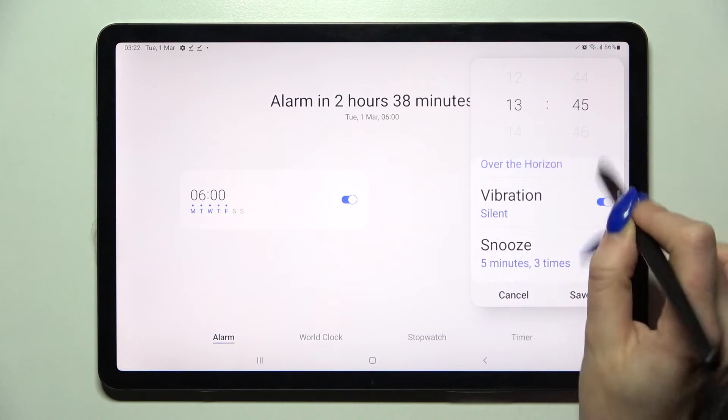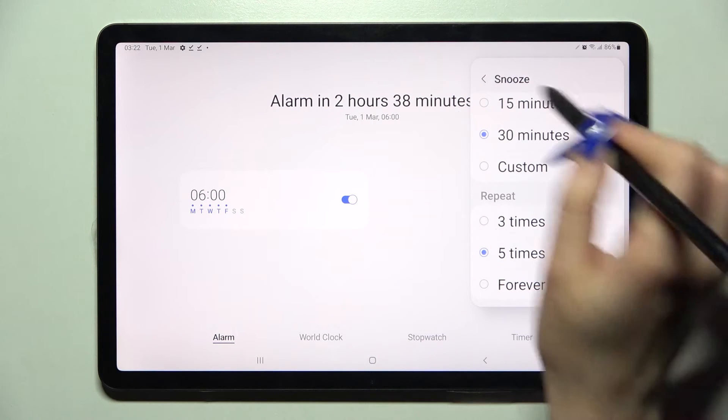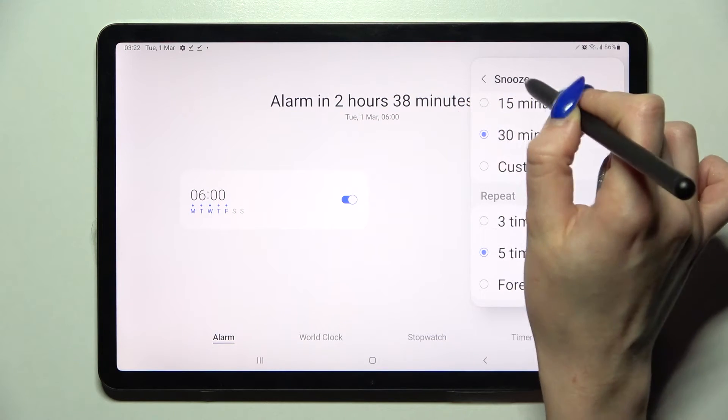Now go back, choose snooze and pick how many minutes it will take and how many times it will repeat. Go back and finally click on alarm sound.